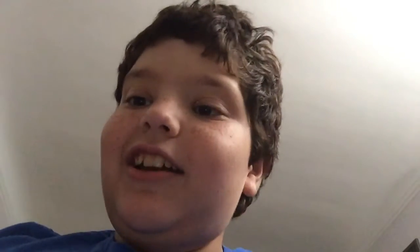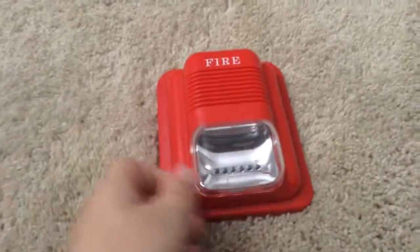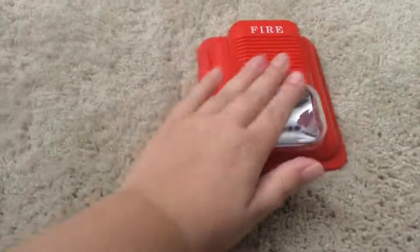It is the System Sensor Classica series — aftermarket, I would say. Here we go. I have it on the mounting bracket. Very big, very big.